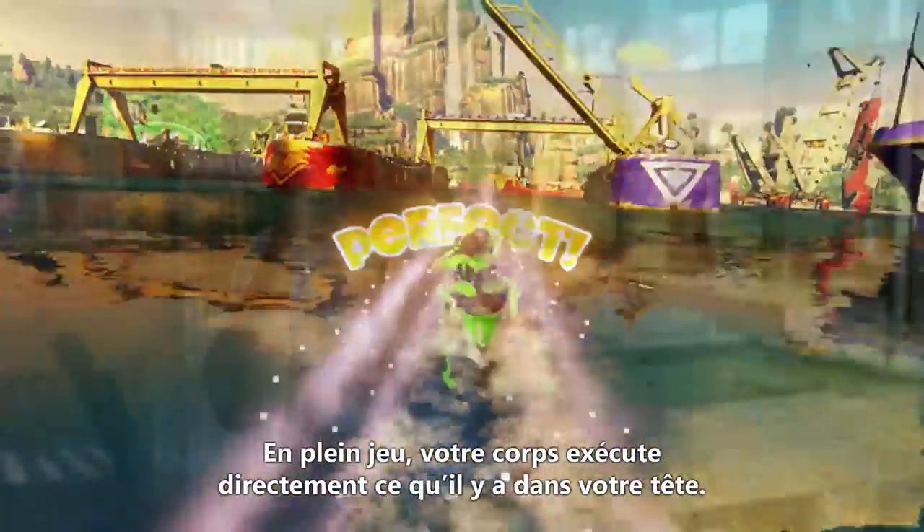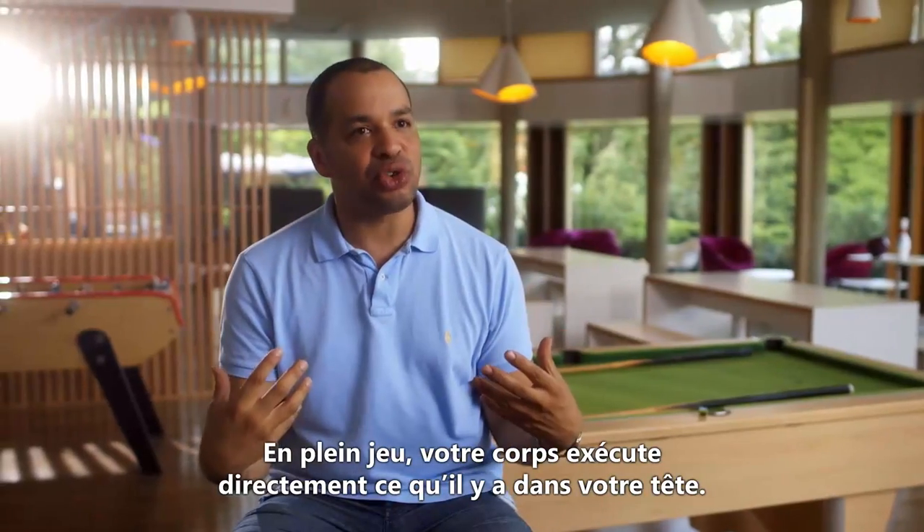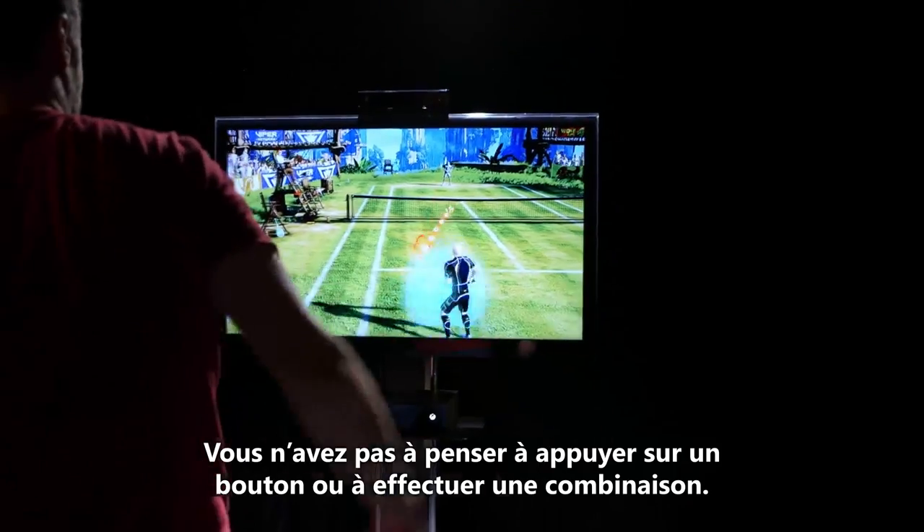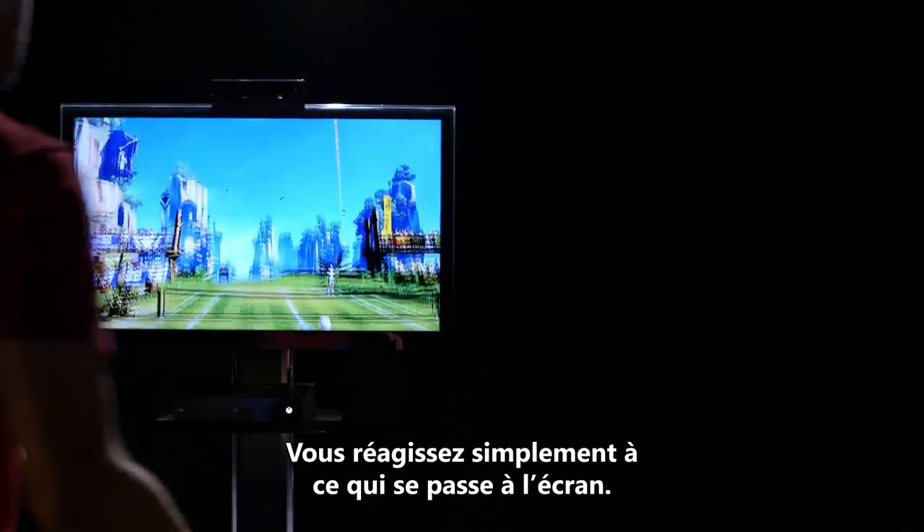And that makes a huge difference when you're trying to shave a tenth of a second off your time. When you're at the top of the game, what you think about in your head, your body executes straight away. And that's what the Connect sensor gives us. You don't have to think about pressing a button or a combination — you just react to what's going on on screen.